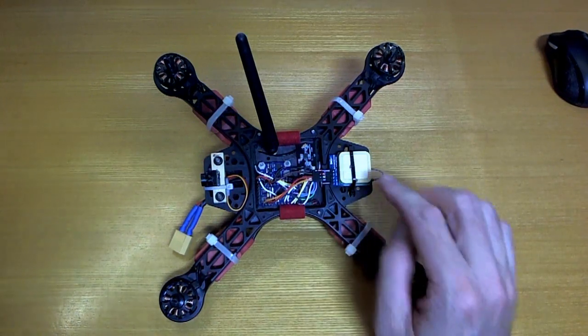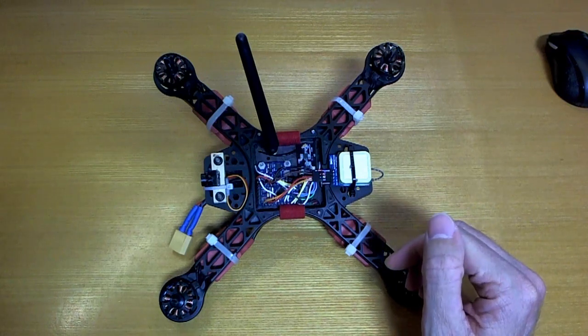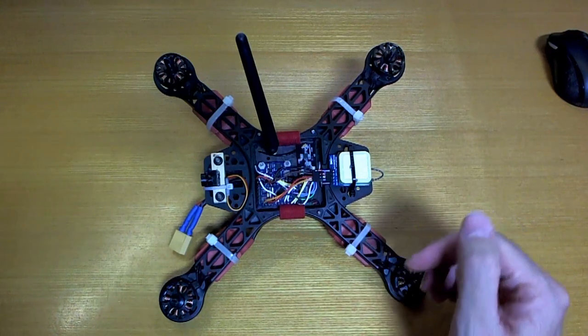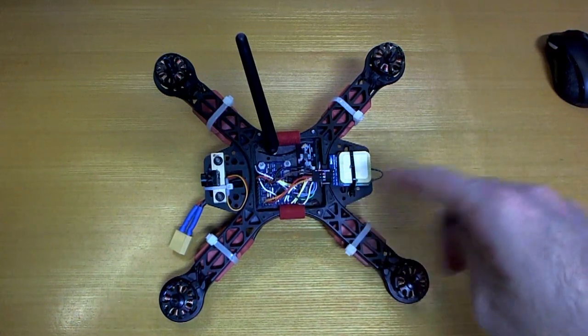Hello. I stuck a little GPS module on this quadcopter here to do some recording of GPS telemetry while it was flying. I tried this recently with the radio control car and it worked pretty well, so the idea here is exactly the same.